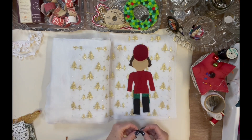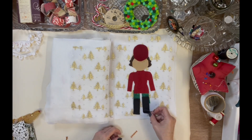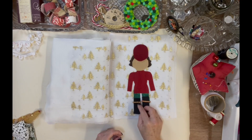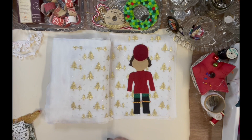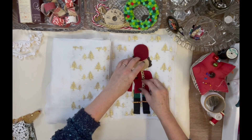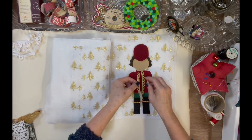I've done the boots in felt because I think shiny fabric would be a nightmare to work with. I've cut little bits of gold trim for his boot pieces, and I've got a nice trim for the front of his jacket.